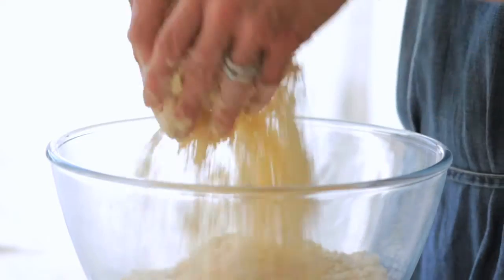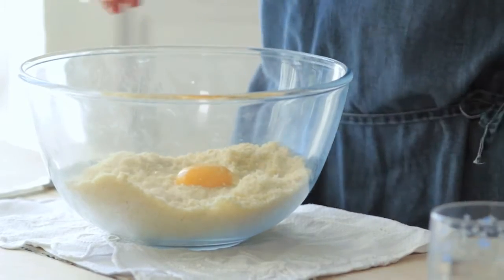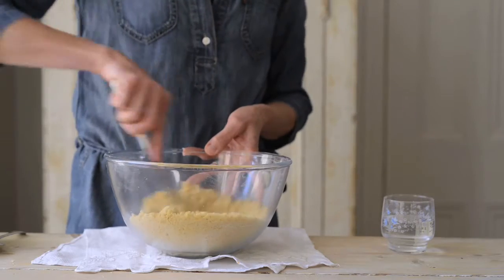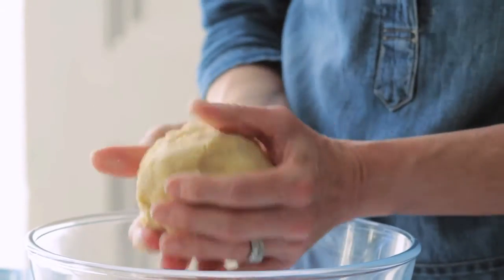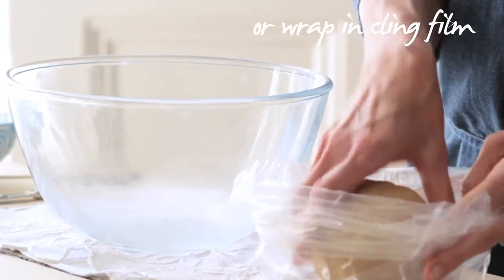The mixture is ready when it looks like breadcrumbs. Add the egg yolk and the water. Use a knife to start to mix everything together, then use your hands to bring it together into a ball. Put the pastry into a bag and leave in the fridge for 30 minutes.